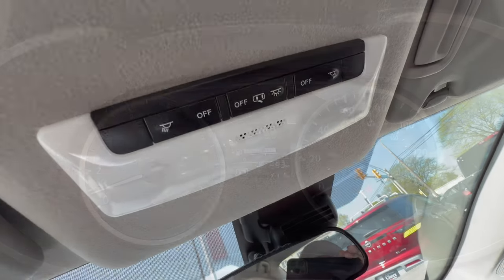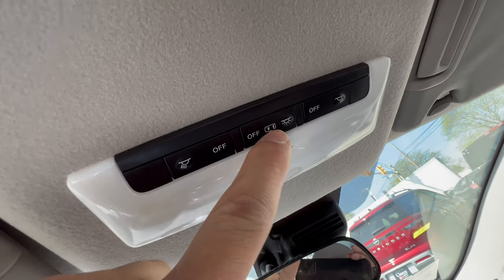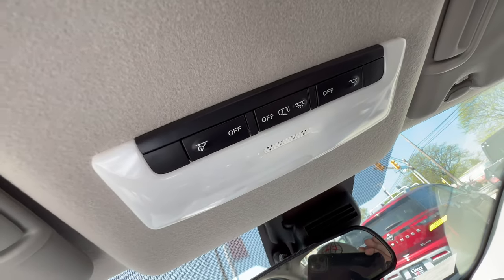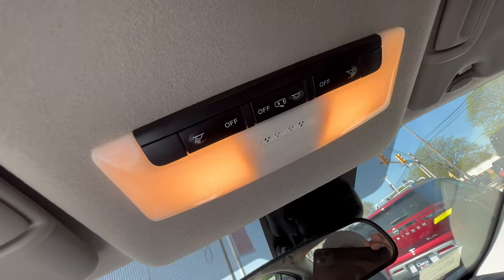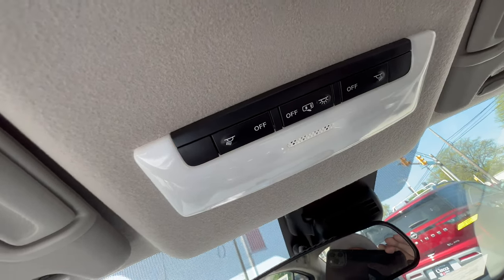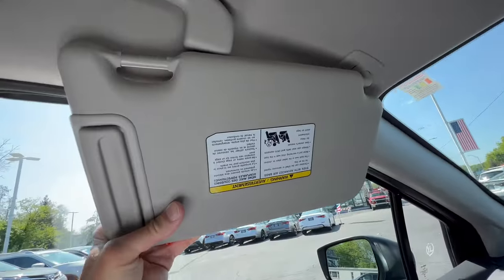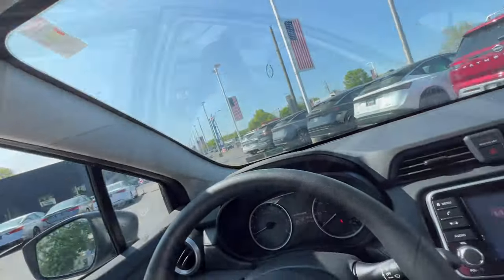The overhead console: not much to it since there's no sunroof. For the dome light, the button must remain in the off position so the light comes on when you open the door and dims out when you close it. The sun visor has a vanity mirror with no lighting and doesn't slide, but there is an extension to block out side sun.